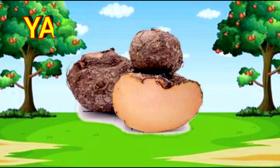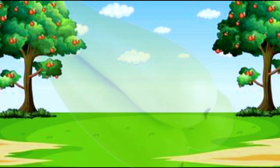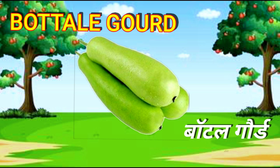Yam. Y-A-M. Yam. Bottle Gourd. B-O-T-T-L-E-G-O-U-R-D. Bottle Gourd.